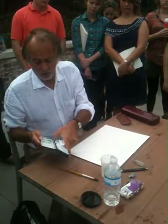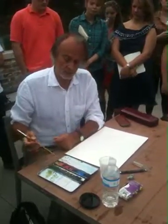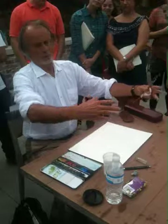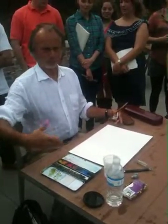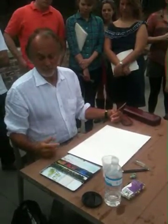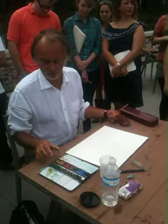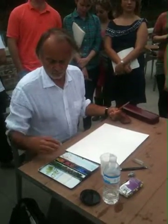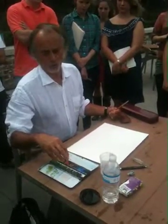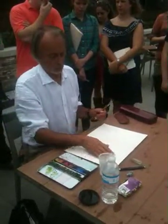The watercolor set comes in two types. One is cubes, which are generally used when you create very dense, deep washes. But for our intention it's better to use this kind of multicoloring pens, and you need at least twelve colors — otherwise it would be difficult to find the color you want to mix.